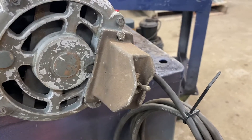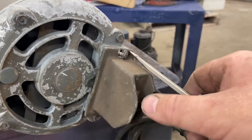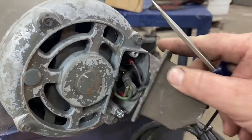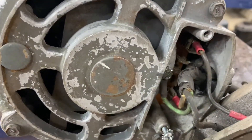To switch the grinder to 220, just use a screwdriver and take off the switch to gain access to the jumpers inside.